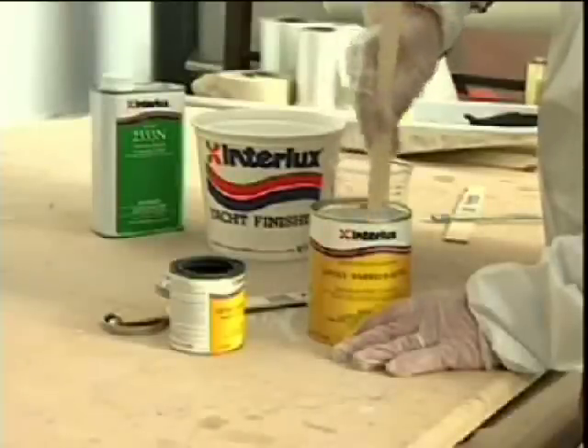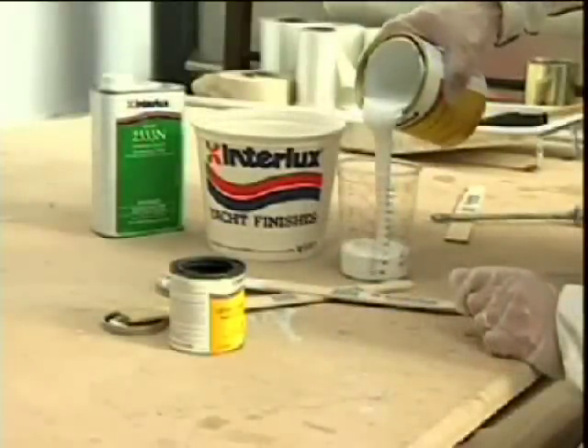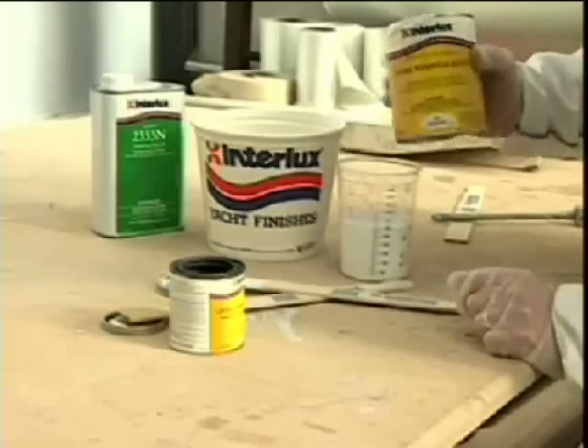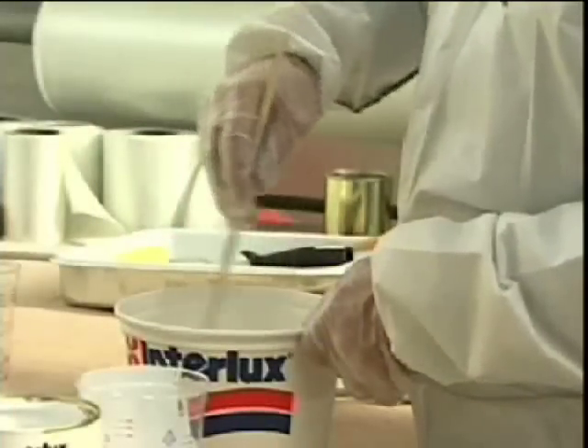Then stir the contents of each component. The components must be mixed in the ratio of base to curing agent by volume shown on the product label. Measure out appropriate volumes by pouring into a separate container, a mixing pot for example. Stir thoroughly together and then leave for 20 minutes.